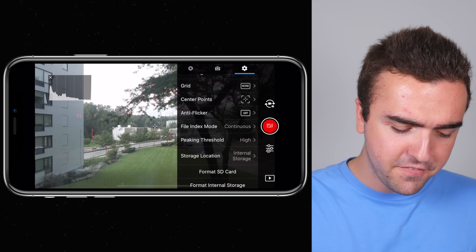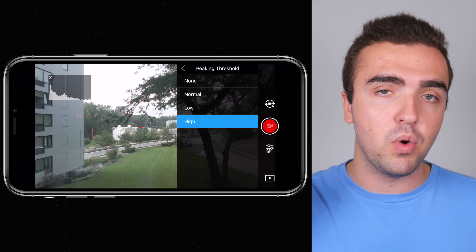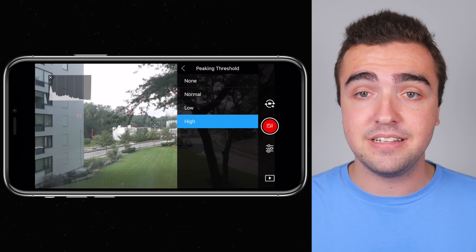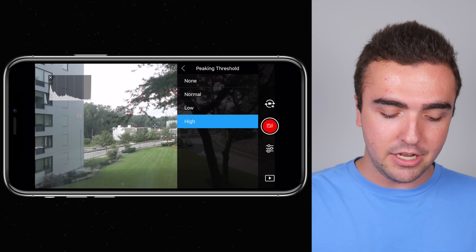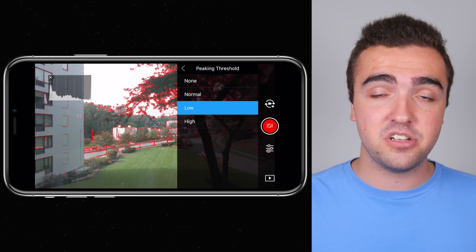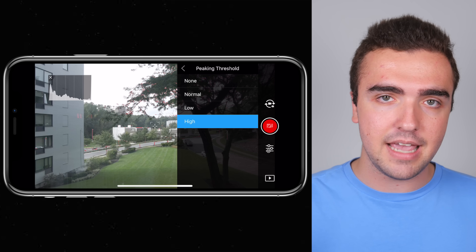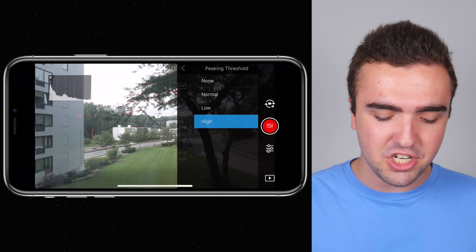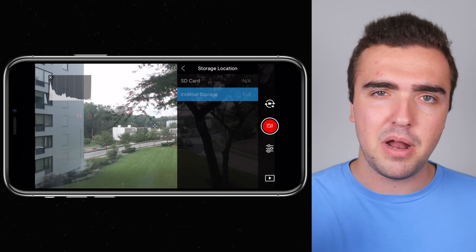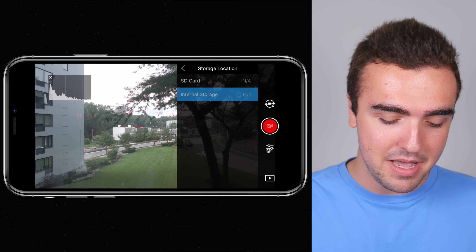Peak focus threshold: I've got this turned on and set to high, so those red lines around areas show me what's in and out of focus, keeping my mind at ease knowing the drone is actually keeping things in focus. If you set it to normal or low, it shows a little too much red and gets distracting — similar to the overexposed zebra pattern. So high is the setting I use. Storage location: I always shoot to my SD card, though the internal storage has come in handy when I forget my SD card.